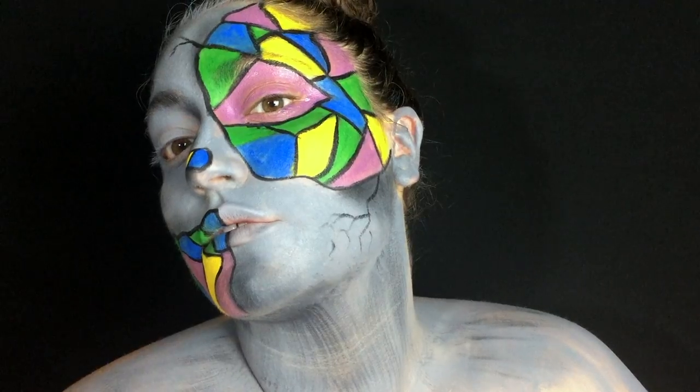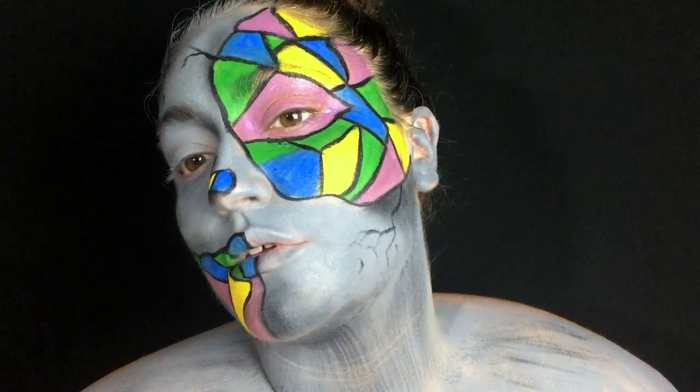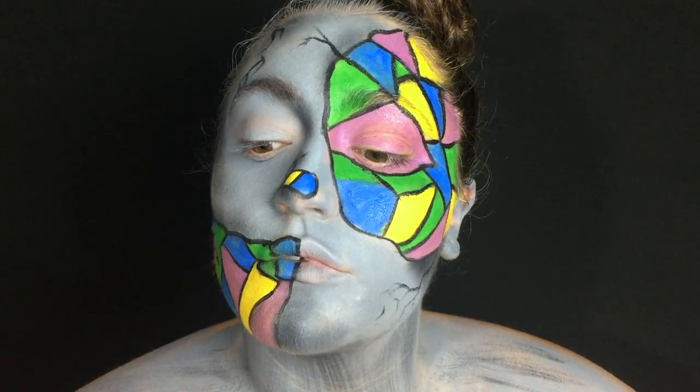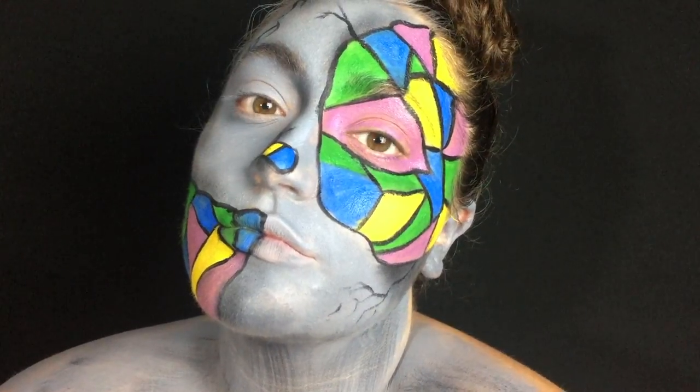Hi guys, welcome back to my channel. Today I'm going to be showing you how I got this stained glass cracked statue kind of makeup. So if you want to see how I got this look, then please keep watching.